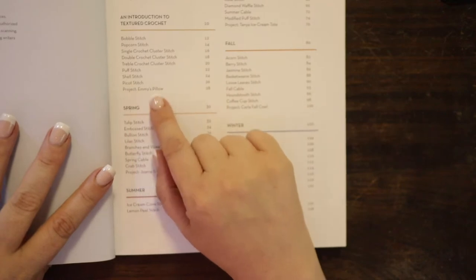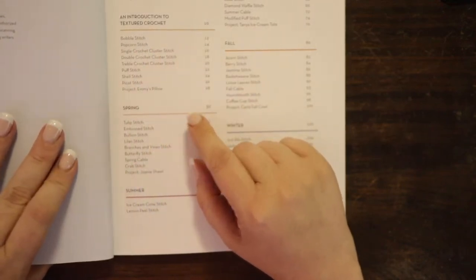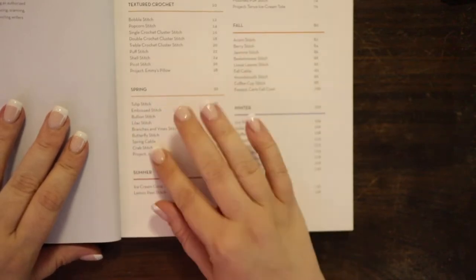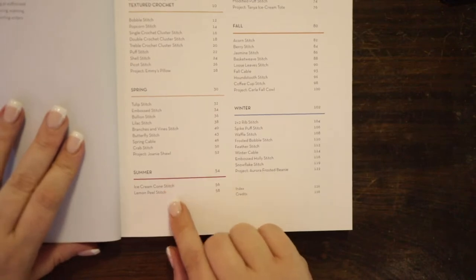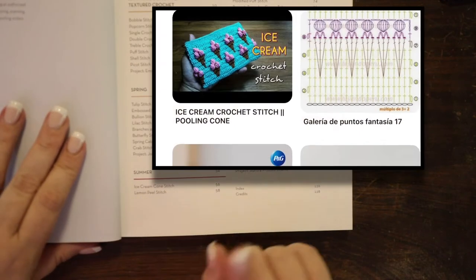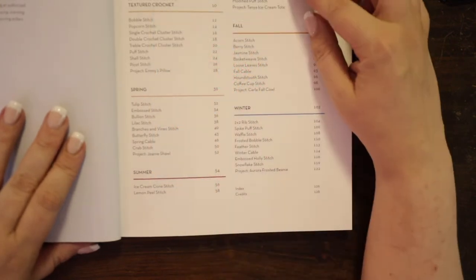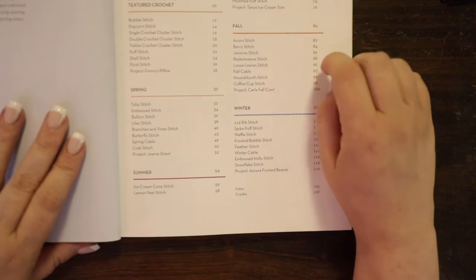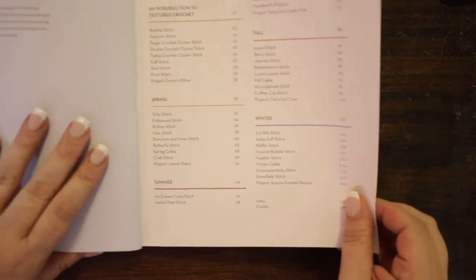There's a project at the end with those stitches. Then you have spring, and it has a shawl for the spring stitches. Summer even has the ice cream cone stitch — you guys have probably seen that on Pinterest — and the project at the end uses the ice cream cone stitch. Then fall, winter, and finally the index and credits.